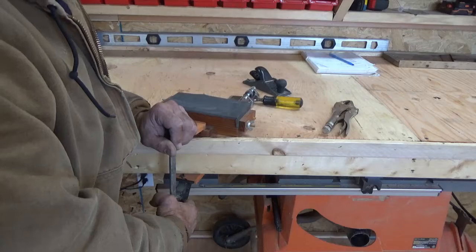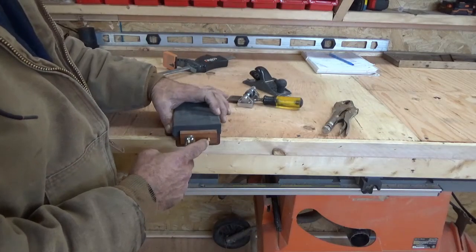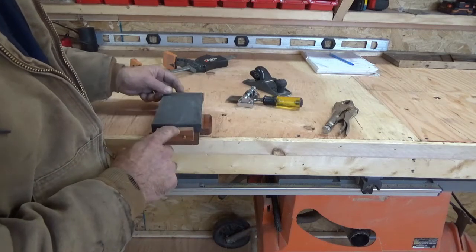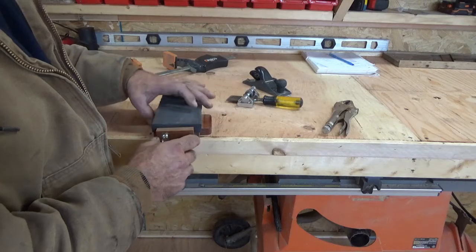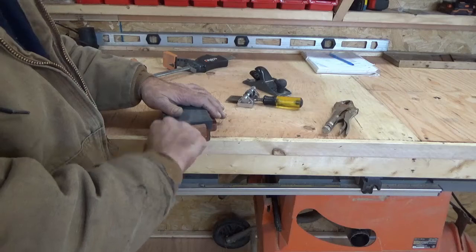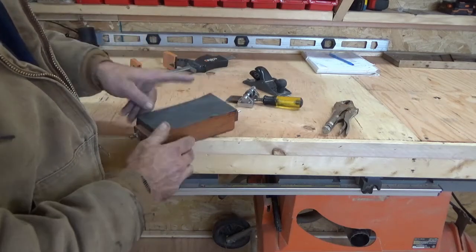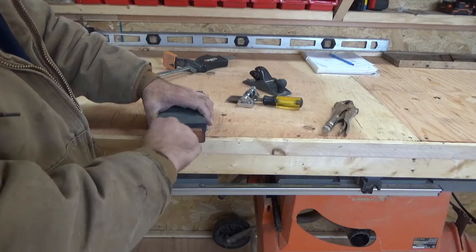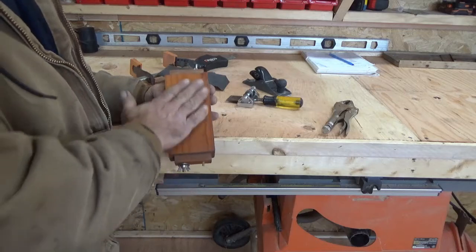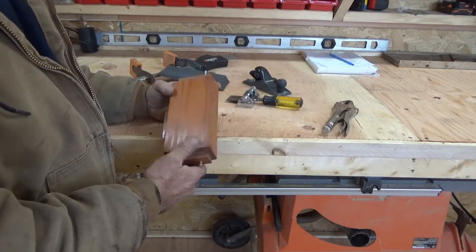It was super easy to make once you have the hardware. This is just a quarter-inch dowel to keep the lockdown piece centered — it's not completely centered but it's pretty close. This hardware you can get at Home Depot. It's super easy to change sandpaper — there's no glue, no cleanup — and if you put a coat of Thompson's on the whole thing, water and oils won't hurt it.